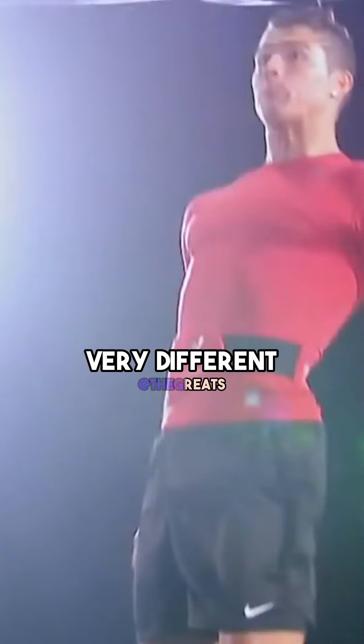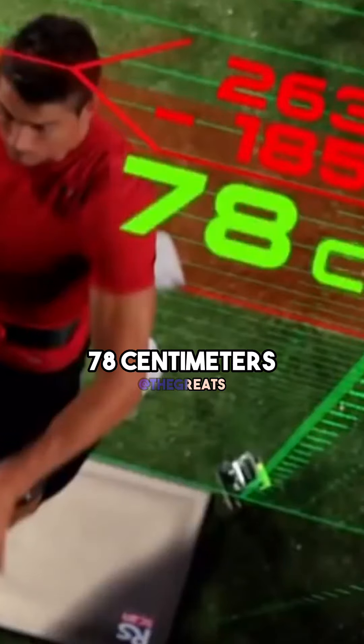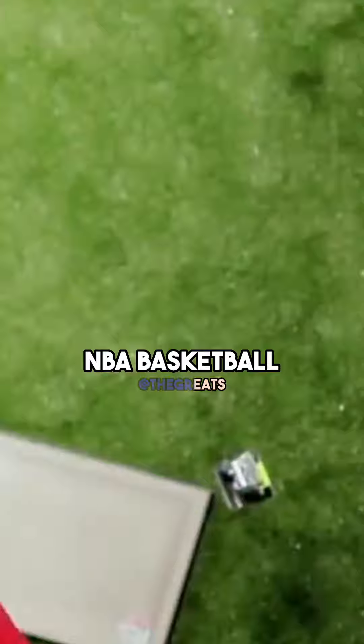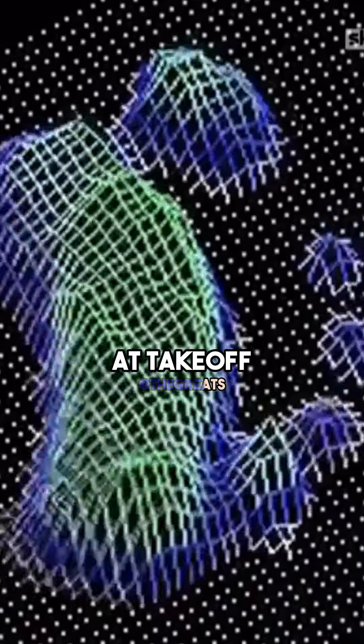Now the results are very different. Ronaldo's body strength enables him to jump 78 centimetres, which is higher than the average NBA basketball player can jump. His take-off force is almost five times his body weight, or 5 Gs — the same as an astronaut goes through at take-off.